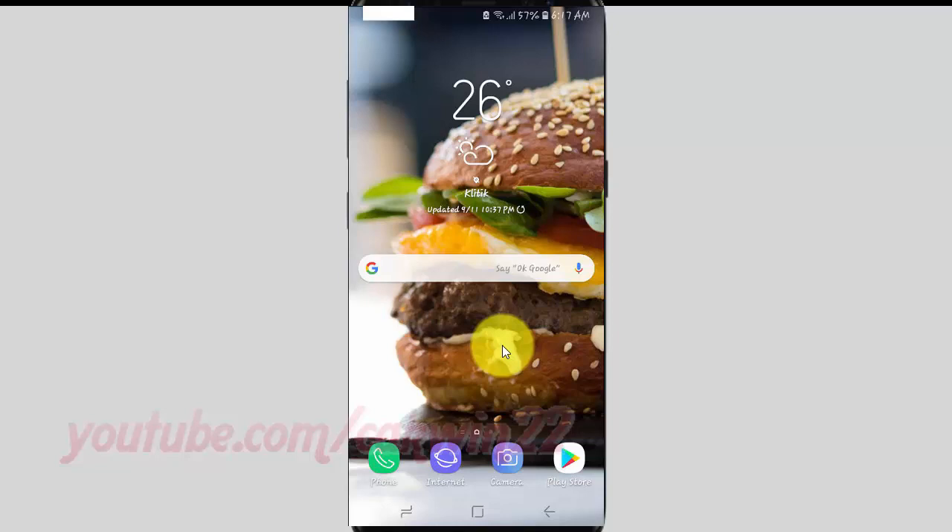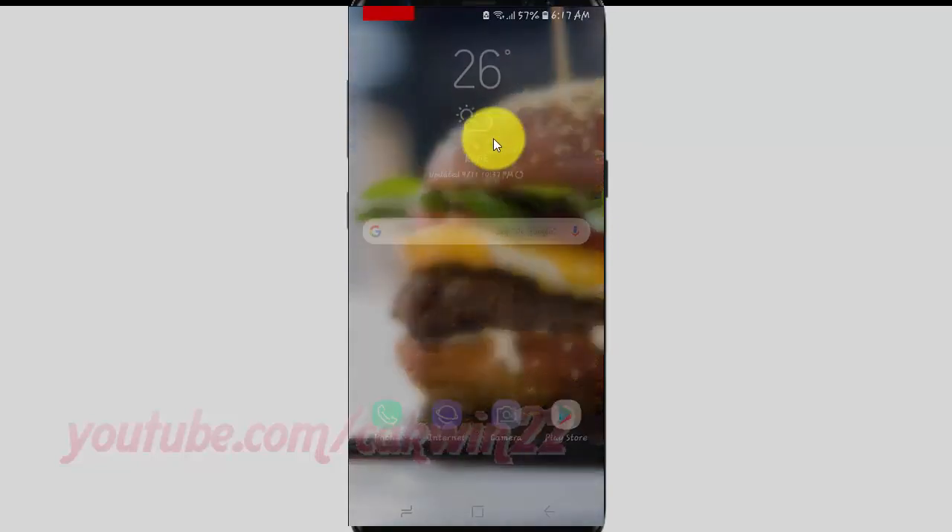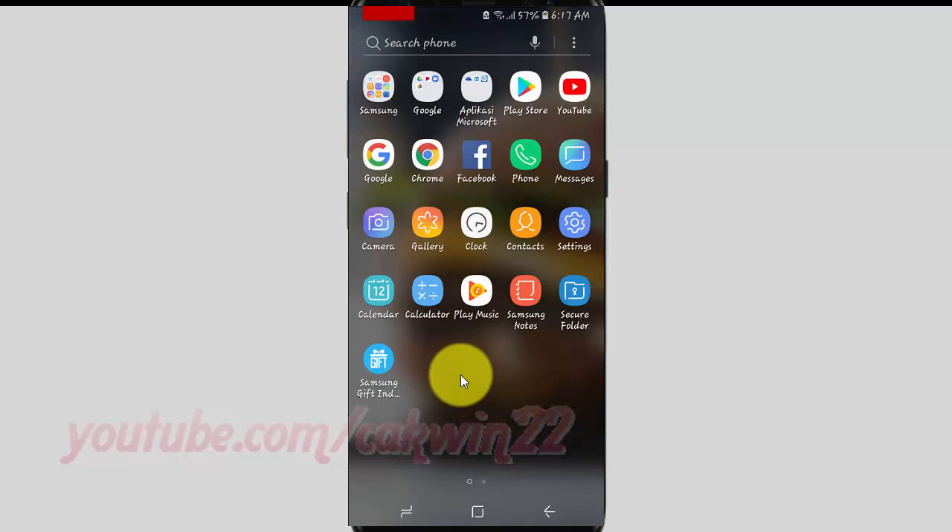To turn on Direction Lock in Samsung Galaxy S9 or S9 Plus, open Settings. From a home screen, swipe up or down from the center of the display to access the apps screen. Tap Settings.